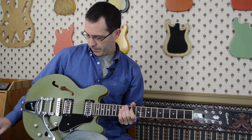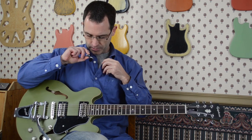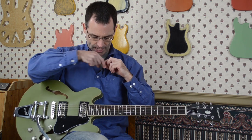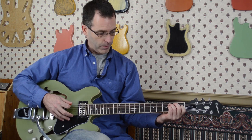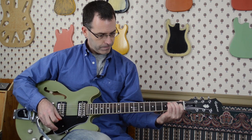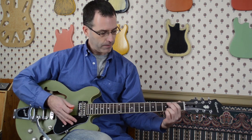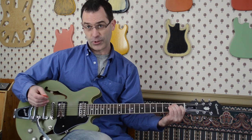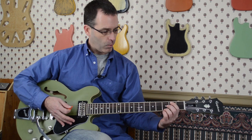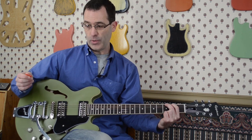What I like to do whenever I pick up a guitar is always play it acoustically, because each guitar has its own character and sound — it's how the wood sounds and how the materials interact. I'm going to try to do that by pointing my lav mic towards the guitar so you can hear some of the tones. It's a pretty loud guitar. Nothing you'd play for an audience, but if you were sitting in your room or a hotel room, wanting to do some chords or write a little music quietly, it's plenty loud enough where you really don't need an amplifier just to hear what you're doing.